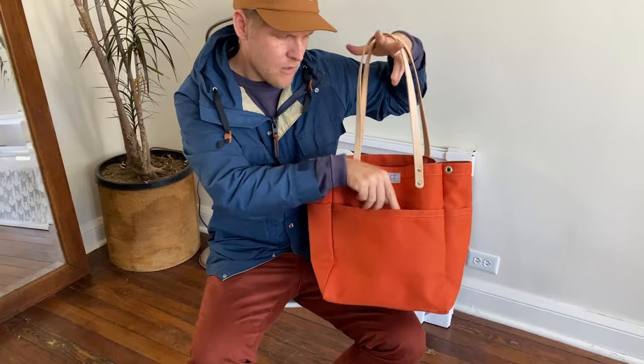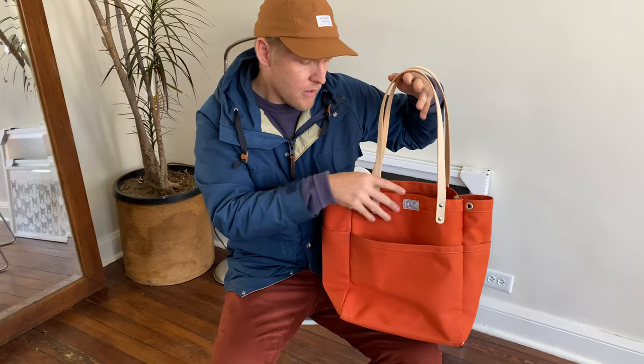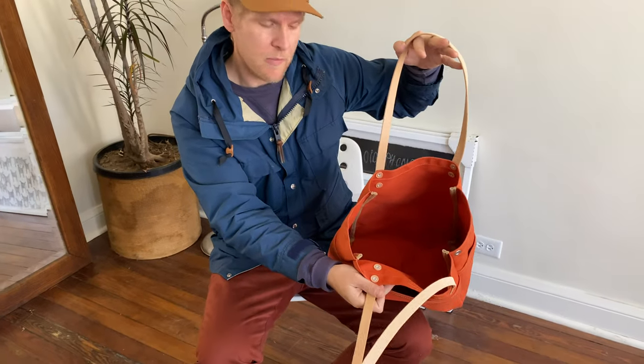And then you have a front pocket where you can put your knitting notions or whatever you want, and it's got a nice deep room pocket here.